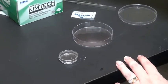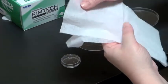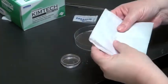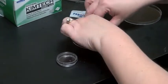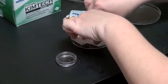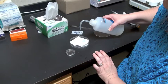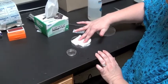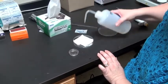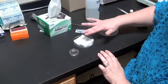The first thing you want to do is use Kim wipes or paper towels — some type of paper product that you can fold and place into the bottom of your chamber. Then you're going to use some distilled water and wet your paper. It needs to be wet to the touch but not leaving a lot of standing water in the bottom.